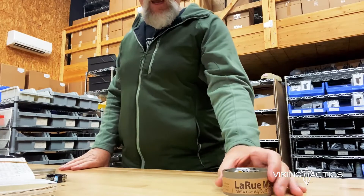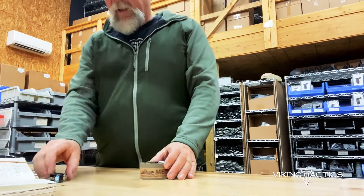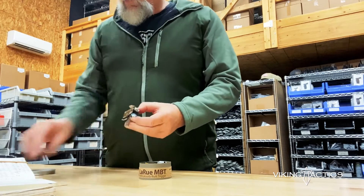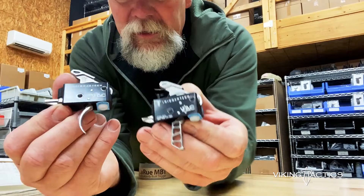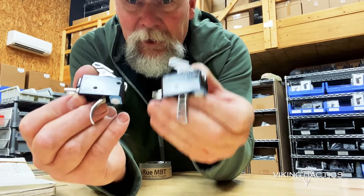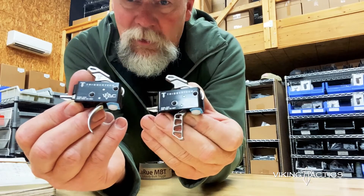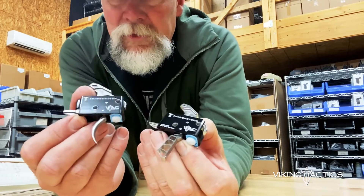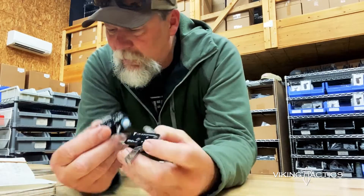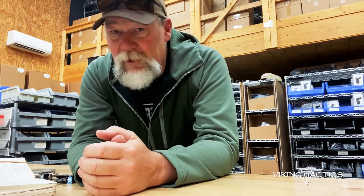If I was going to buy a two-stage right now, I'd definitely buy the LaRue. Pretty sweet setup. But these are what's in my guns - the VTAC triggers, and those are both single stage with the curved and straight. I like the truss trigger - it looks cool and it works really well. I didn't want this to be an advertisement, but that's what I use in my guns. You guys ask the questions, I'm just answering them. Get out there and shoot.